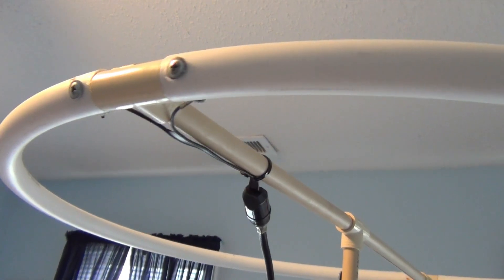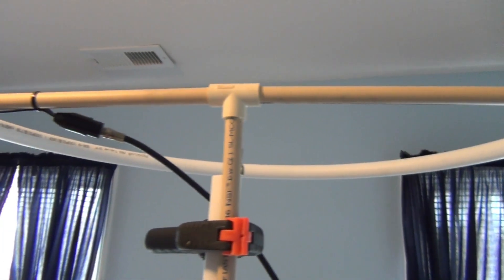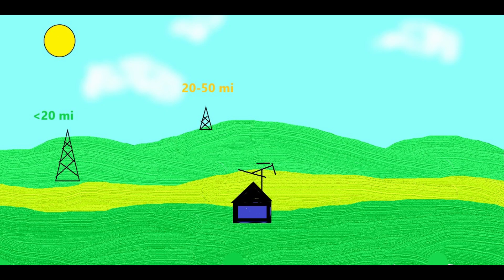Since multi-directional antennas sometimes still have a sweet spot, I'll run a scan and rotate the antenna to get the highest overall signal strength. I'll rerun the scan to see if I can pick up any additional stations. For the two antennas that are more directional, I will aim them at some distant stations to see if I can receive them. If I can get any of them, I will record their signal strengths and try to find the best direction for overall signal strength.